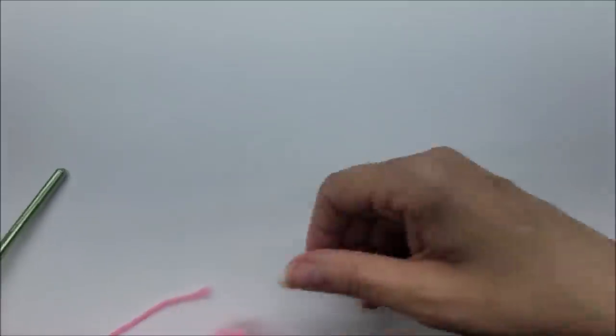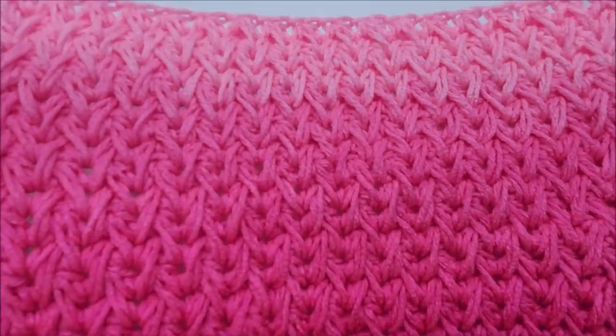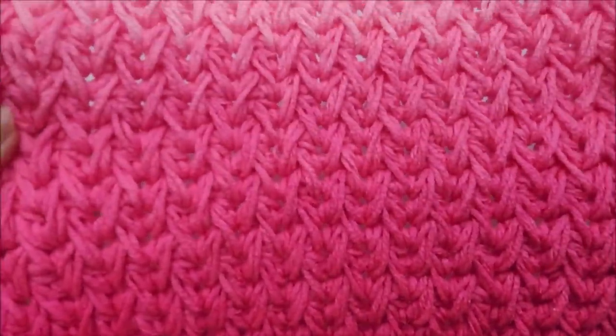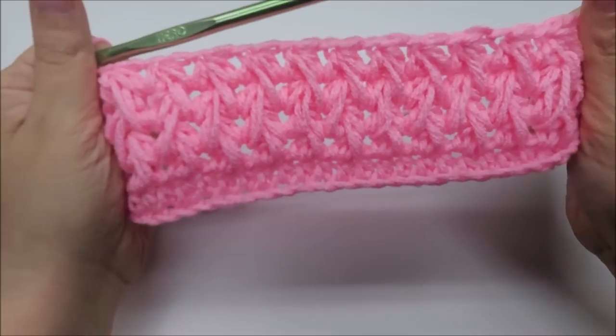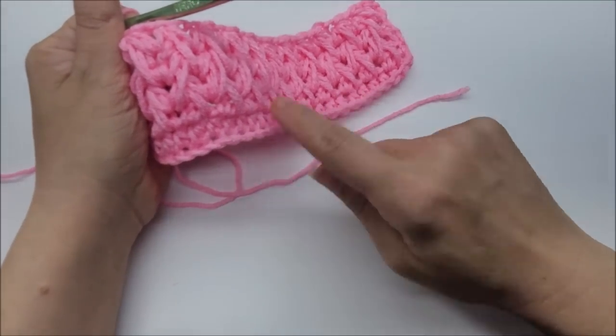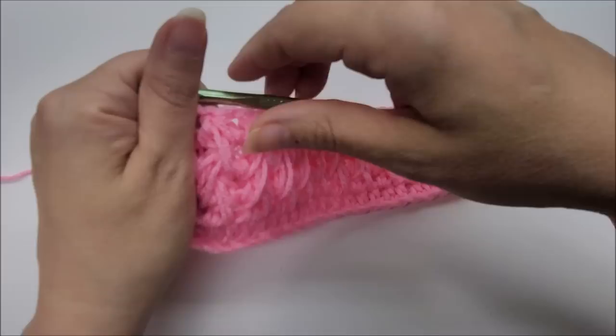Just keep repeating row four and after some repeats you'll start to get a very gorgeous-looking fabric. I really love the look of this and I actually have a project of mine using it. Now let me show you a good way to finish it off — say you were making a blanket and wanted a nice finishing edge. I would just do a half double crochet edge or border to match. If you just want to clean up the top edge of a scarf, since we did half double at the bottom, just do a half double crochet finishing row at the top.